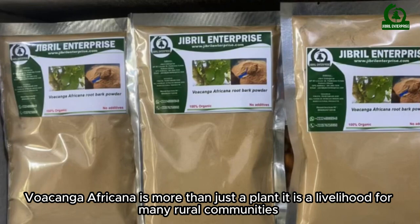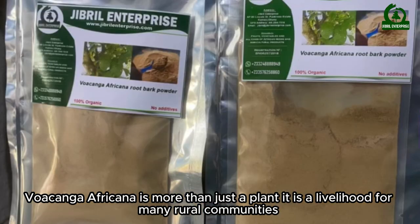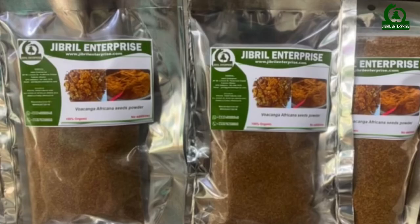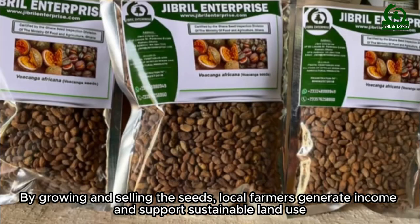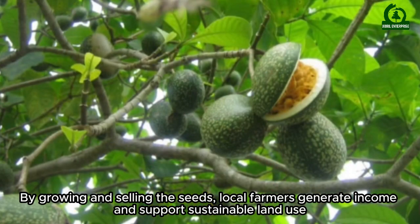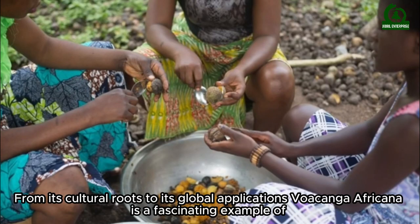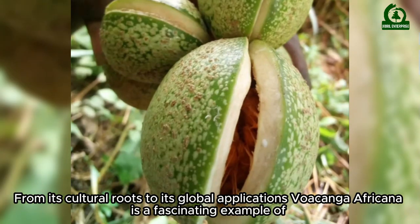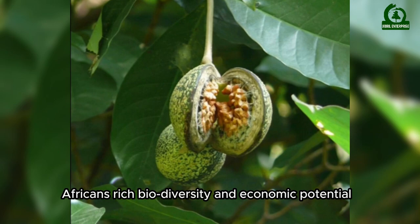Wokanga Africana is more than just a plant — it is a livelihood for many rural communities. By growing and selling the seeds, local farmers generate income and support sustainable land use. From its cultural roots to its global applications, Wokanga Africana is a fascinating example of Africa's rich biodiversity and economic potential.